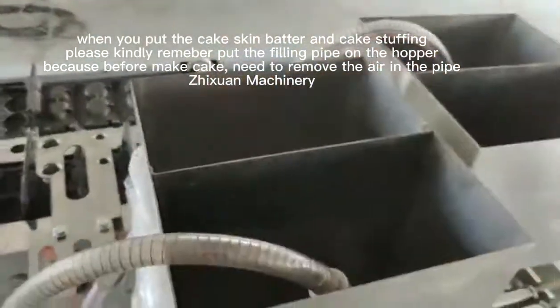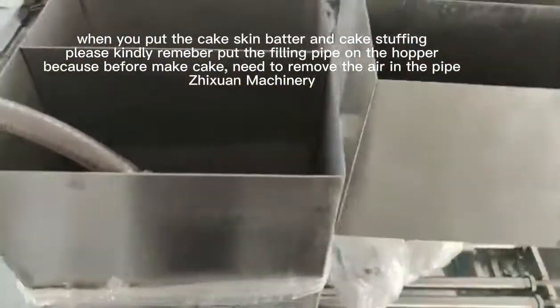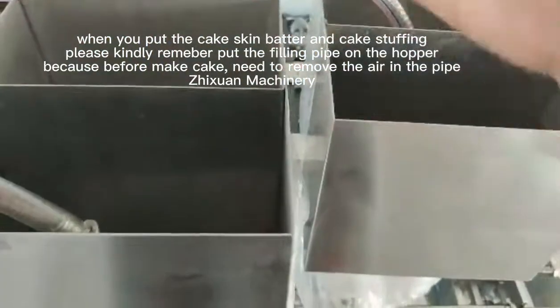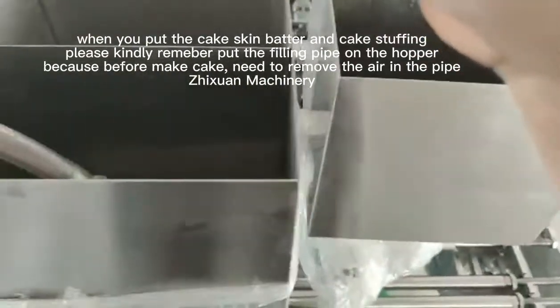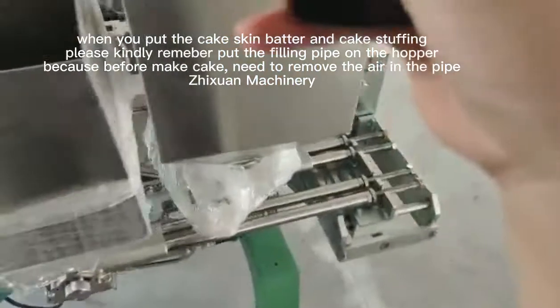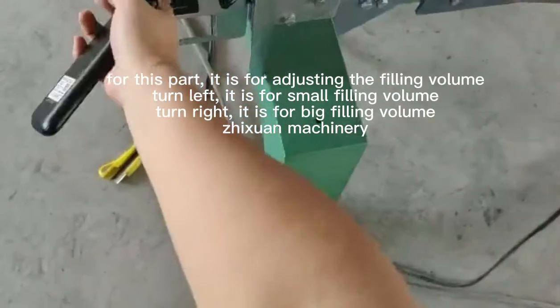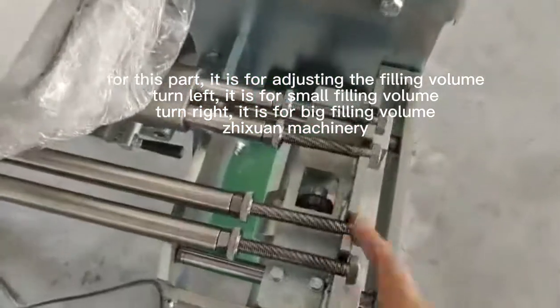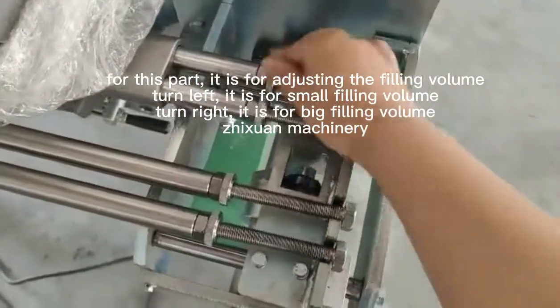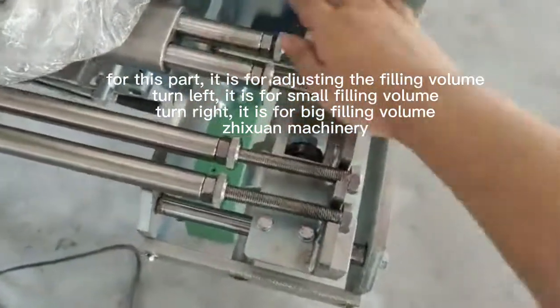Then put the material in. So the material is in. When the tube is empty of air, please turn this up to max. Turn this up to max. Turn right is max.